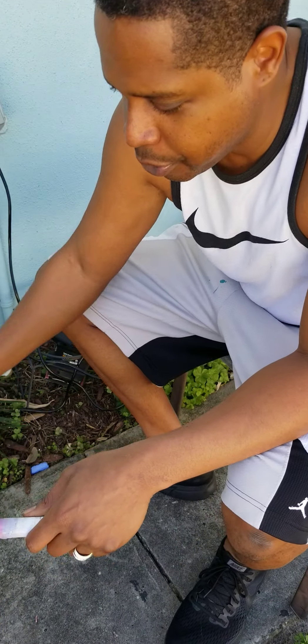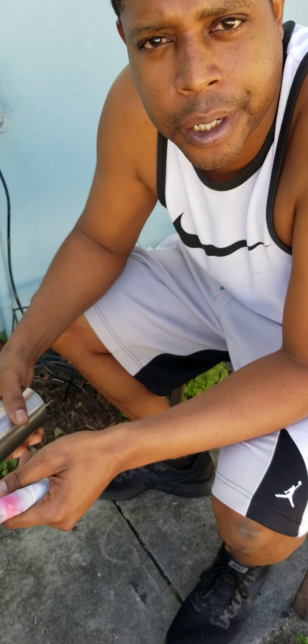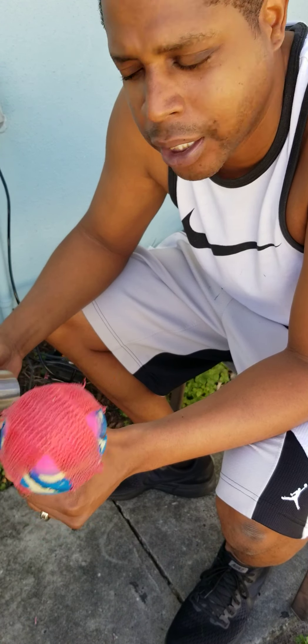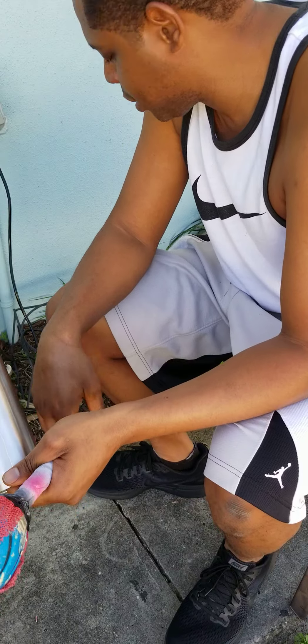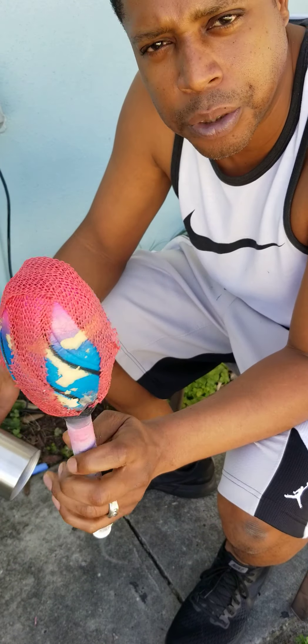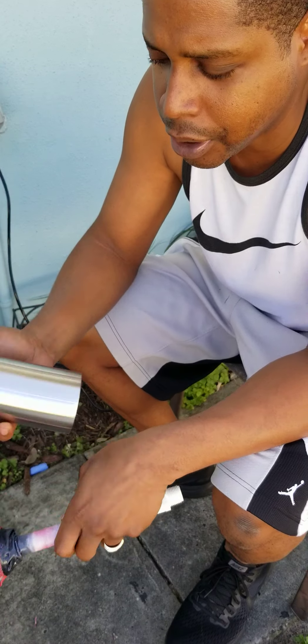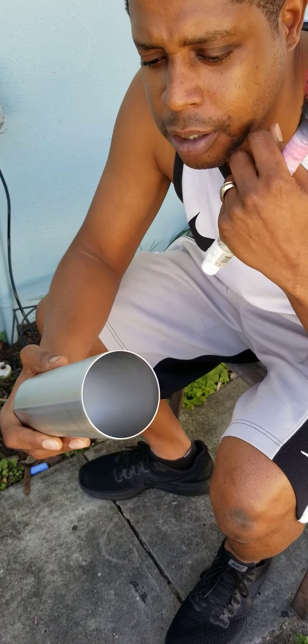Hey guys, I'm going to do a real quick video on just how we quickly prep our cups right before we do our spray painting or applying the Mod Podge or whatever we're going to put on there. I've got my holder here — PVC — with one of the Dollar Tree footballs on it. I've got a 20-ounce skinny that I'm about to do an ombre on with black and silver.